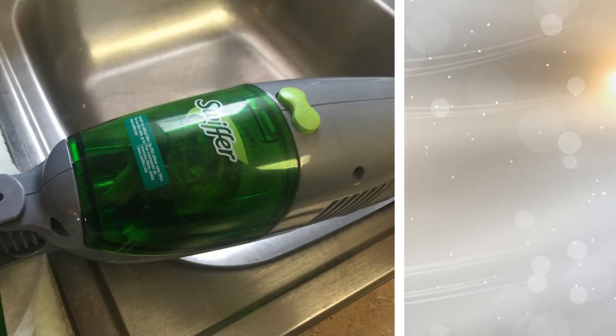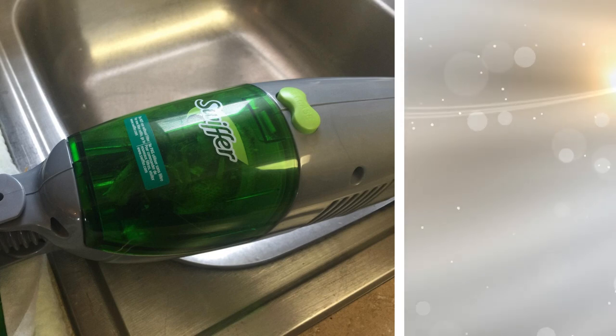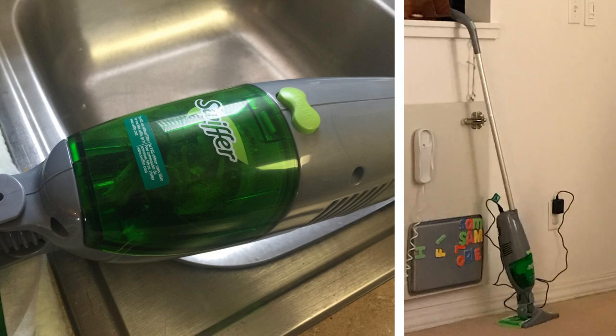1. If you really don't feel like getting out your mop and bucket, use a Swiffer. These cleaning devices use pre-moistened pads, making them really easy to set up. On top of this, you can use them to clean anything from the walls of your shower to your doors in a pinch.